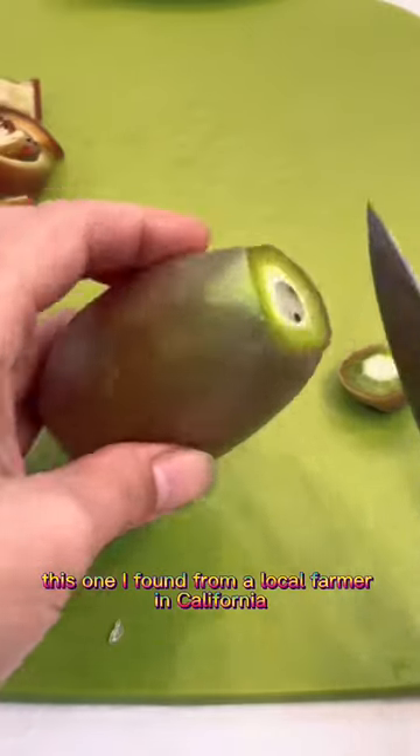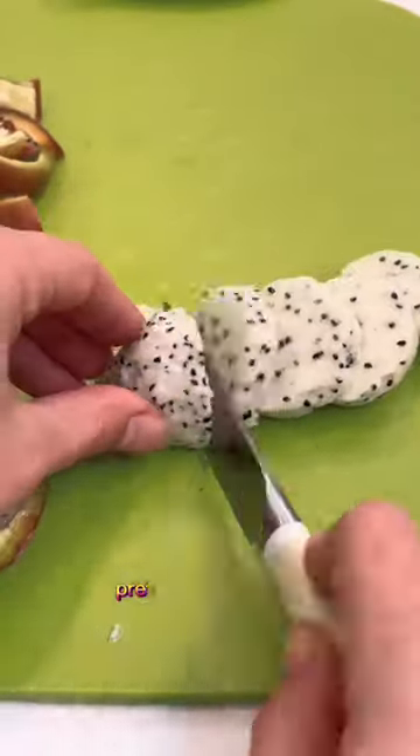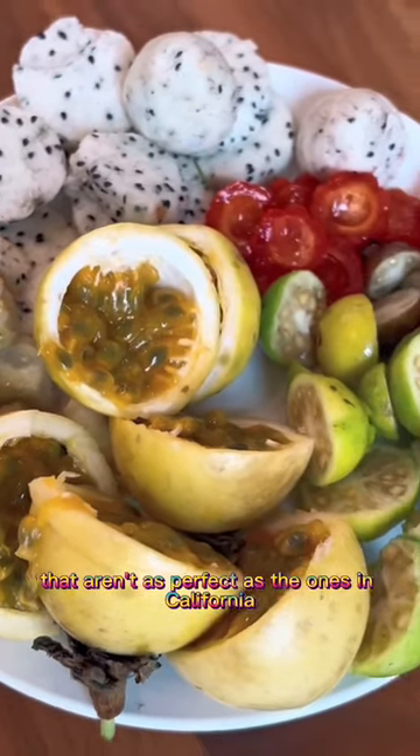This one I found from a local farmer in California — he definitely grew them in his backyard, and he even told me that you can grow this variety pretty easily indoors. So it's perfect for those of us who live in Canada or other zones that aren't as ideal as California. How cool is this?